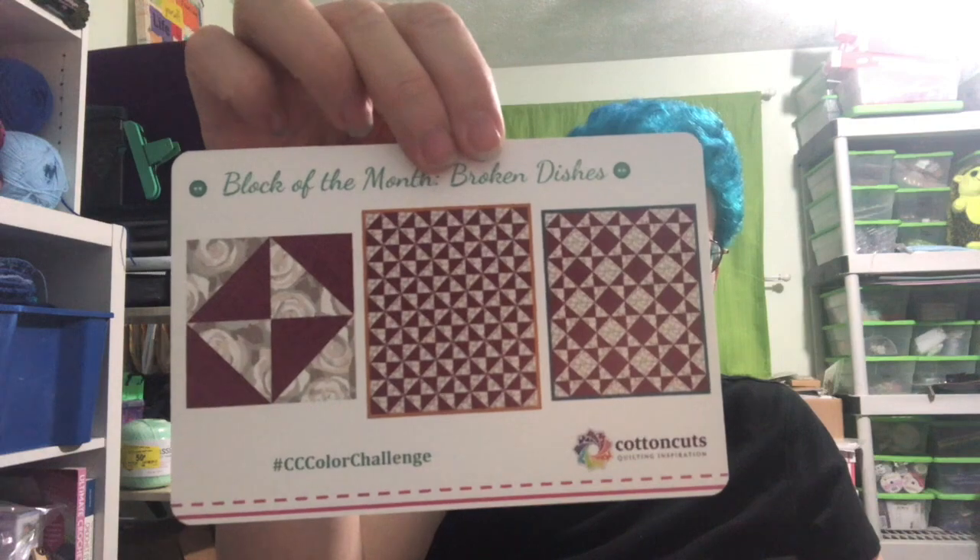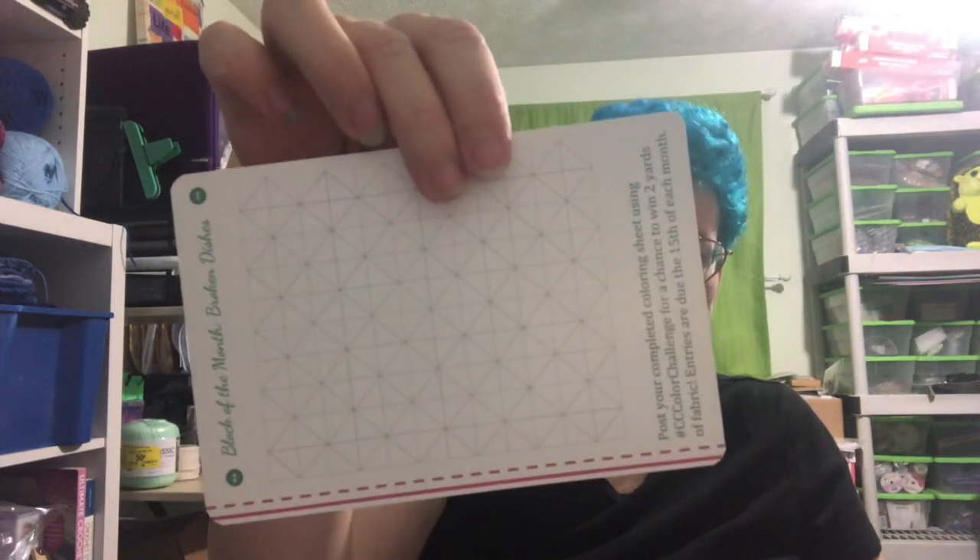Block of the month: Broken Dishes! I like that they give you this little card on the back so you can design your own. It says if you post your completed coloring sheet using the hashtag CC Color Challenge, you're entered for a chance to win two yards of fabric. They're due by the 15th of each month — how cool is that! I should look into that.